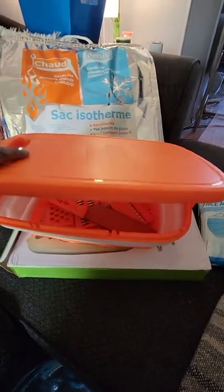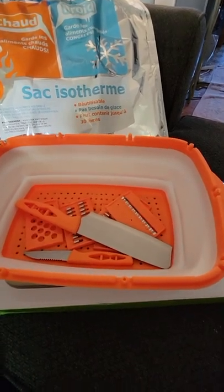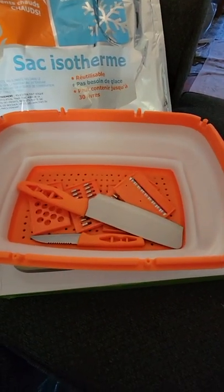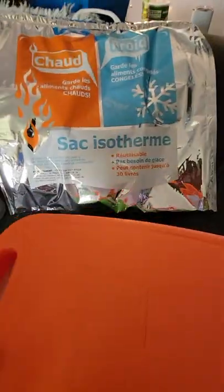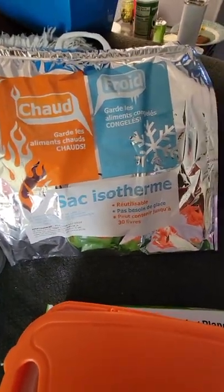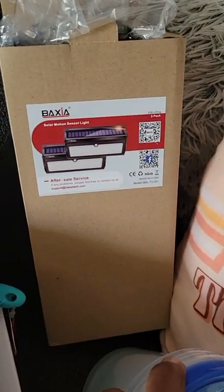Then I have this cutting board slash strainer slash knife set slash cheese grater potato grater — all of the above. This is where I'll keep London's food that needs to be cold. London's my dog. These are solar lights — I'll probably install them on the side of my car.